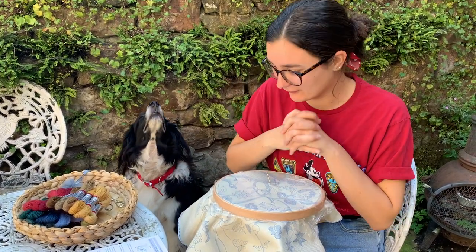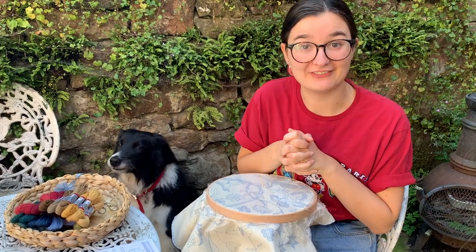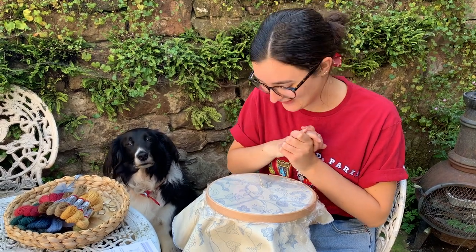To remind us how to do the crewel stem stitch, I thought we could have a quick look at Philippa's video. I was very excited to watch Philippa's video too, so we'll just get a quick reminder of how to do the crewel stem stitch.